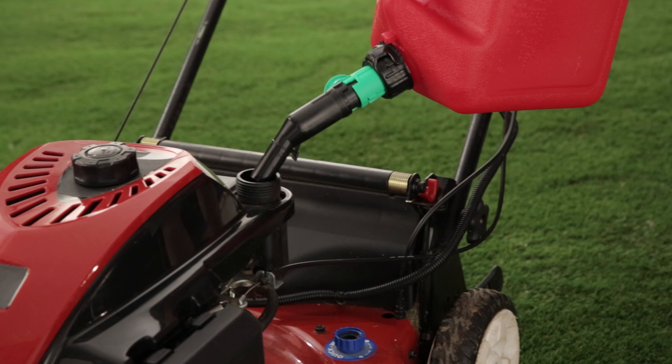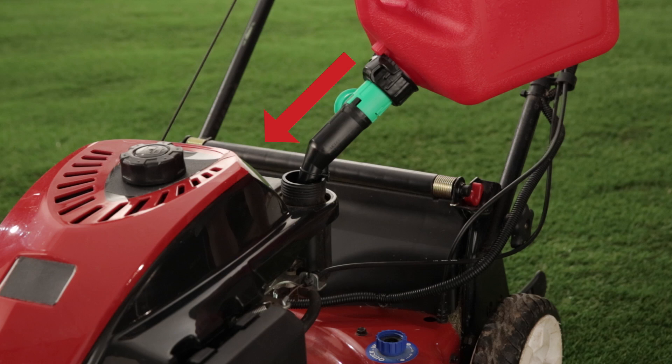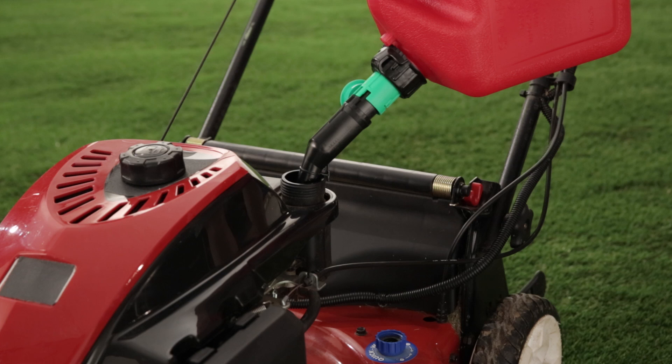Anchor: to pour, simply insert the spout in the gas tank, gently resting it on the anchor hook to avoid slippage. Push: holding the can firmly, apply downward pressure on the anchor hook to begin the flow of gasoline.